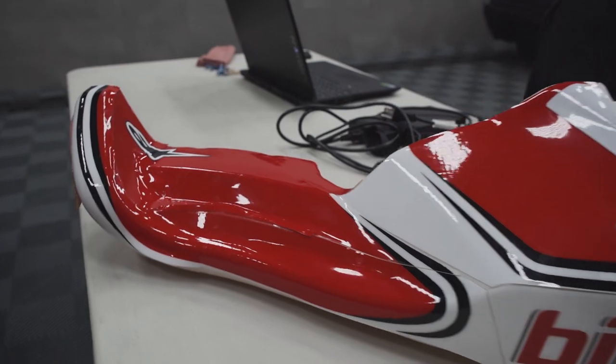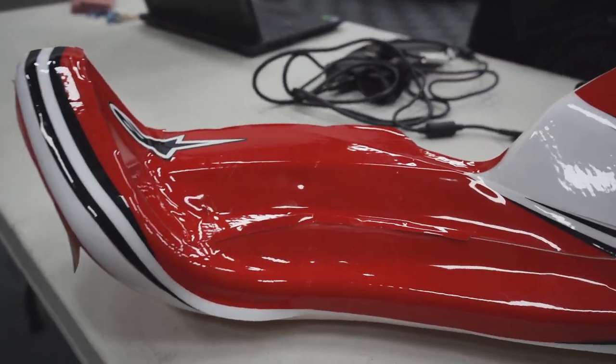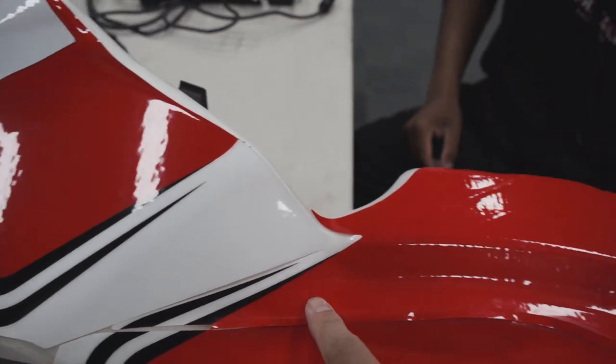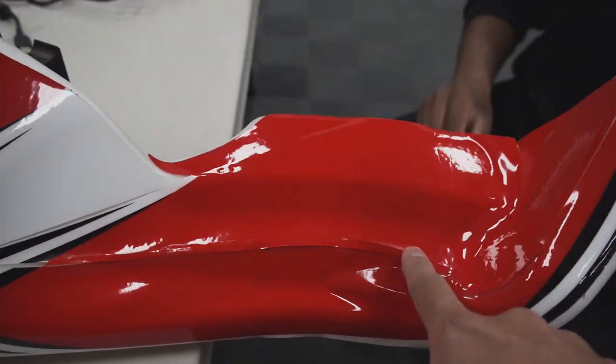Today we are wrapping this go-kart fairing. The curvature on it is angular but more flow-formed, making it a bit of a challenge. The pre-existing vinyl on the fairing is a bit rough, so we've been using adhesive promoter to solidify the more jagged cuts and areas that didn't tack down well before we apply the PPF. We're going to go through with it and see how it works out, hopefully getting a good result.